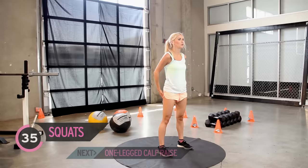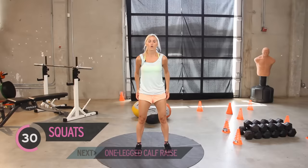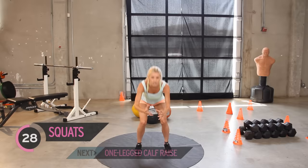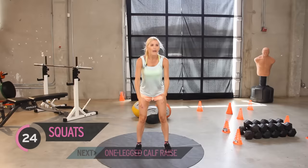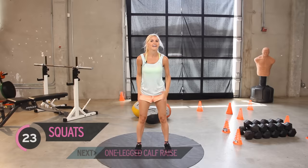This exercise you can do whenever — you could be waiting for a bus, you could be on a bus. Feel the burn in those legs guys. When you come to the top, give me a little squeeze in those glutes — it's going to really engage those muscles. You should be feeling tight, your legs should be burning, but it means it's working. So keep it going — we want to work all the way to the end of this exercise video.